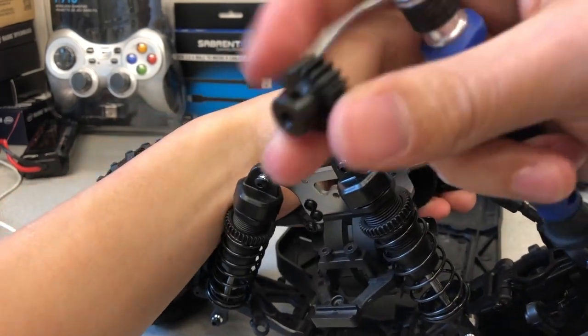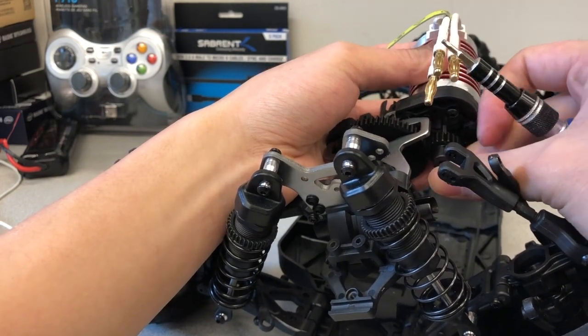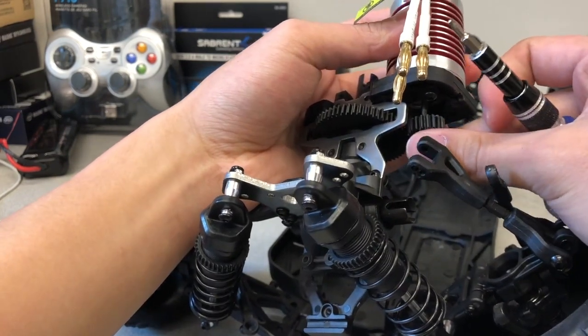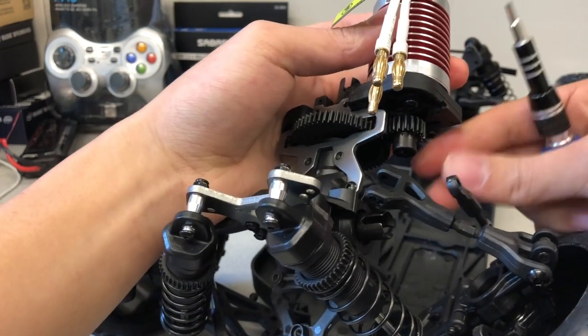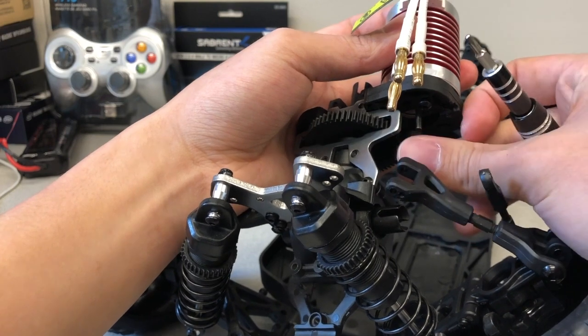First we have to orient the motor so that the wires are above the motor casing. Locate that flat edge and use pliers to rotate it so that it is facing towards the right side of the chassis. Reinstall the motor gear pinion so that the screw hole of the motor gear pinion is aligned with the flat side of the motor shaft.